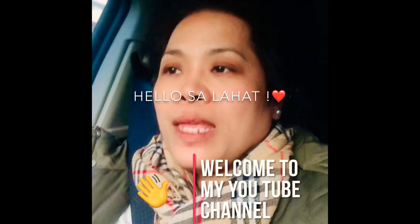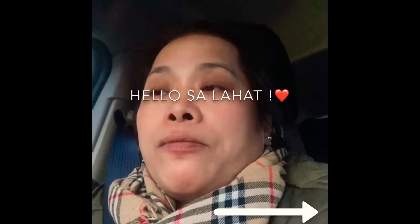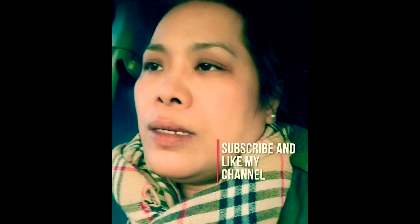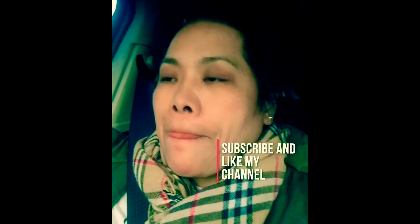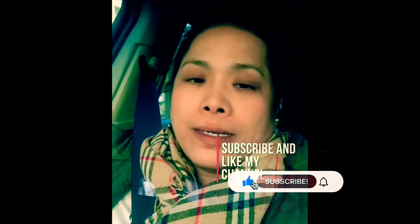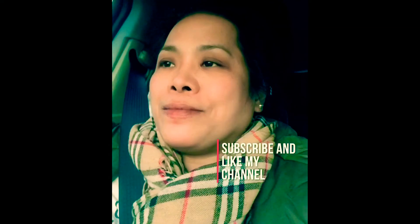Hello guys, welcome to my YouTube channel. I'm gonna prepare you a merienda today and show you the recipe. It's very easy and also cheap to prepare, the ingredients too. Please don't forget to subscribe and I wish you all a good day, thank you.